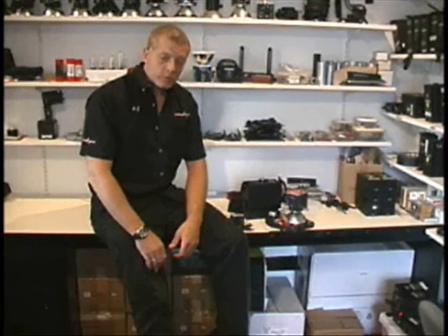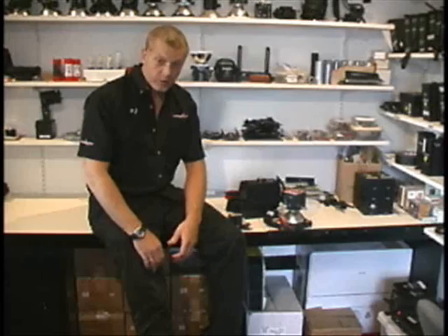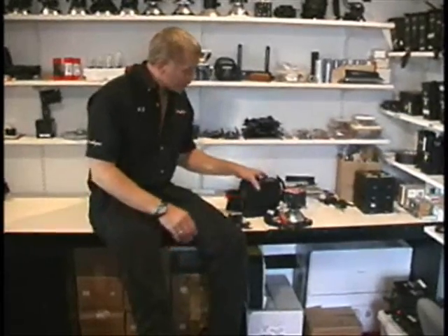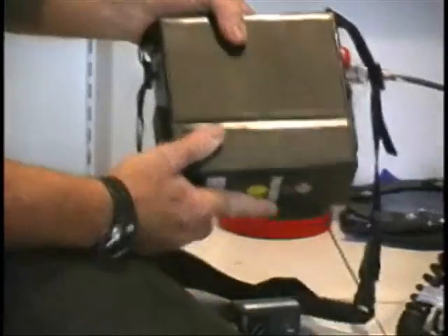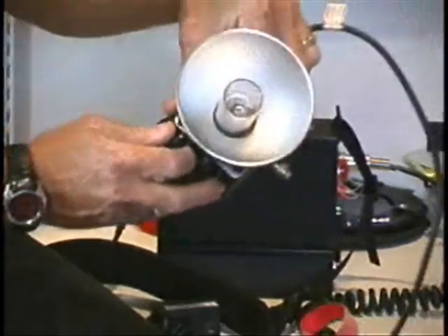Our flash systems are slightly more complicated in that there are a modular bunch of components that you can place together by your custom needs. The components go in simple categories: a power pack, where the electronics are stored and where the capacitors hold the energy for the flash. The flash head itself has a removable reflector and a modeling light.